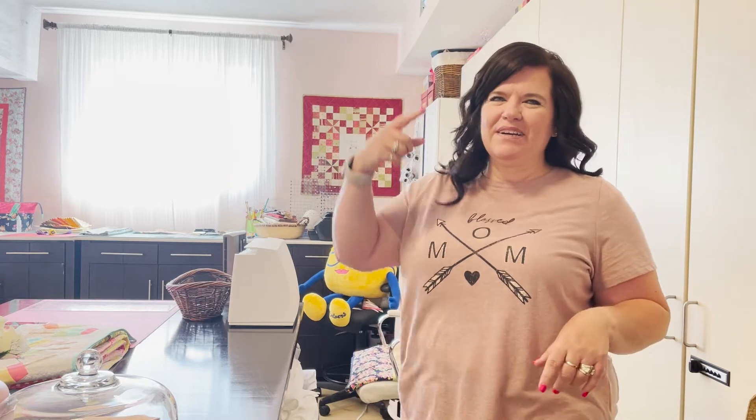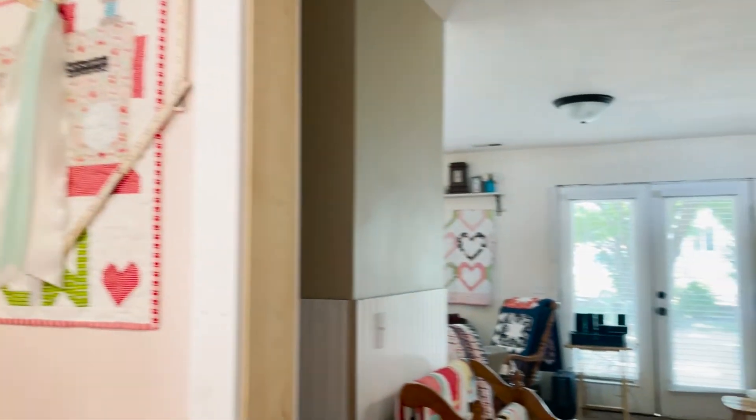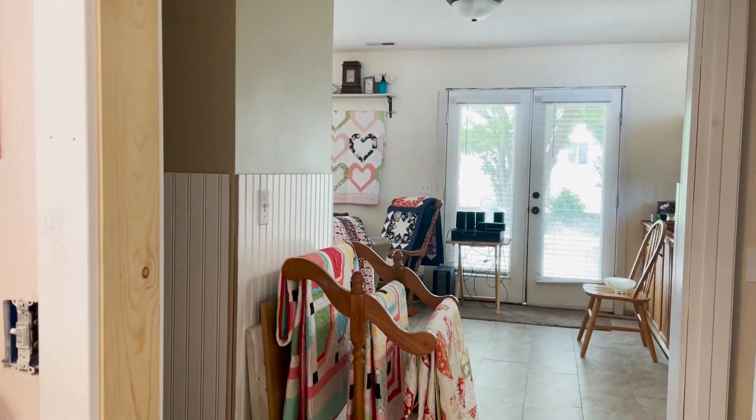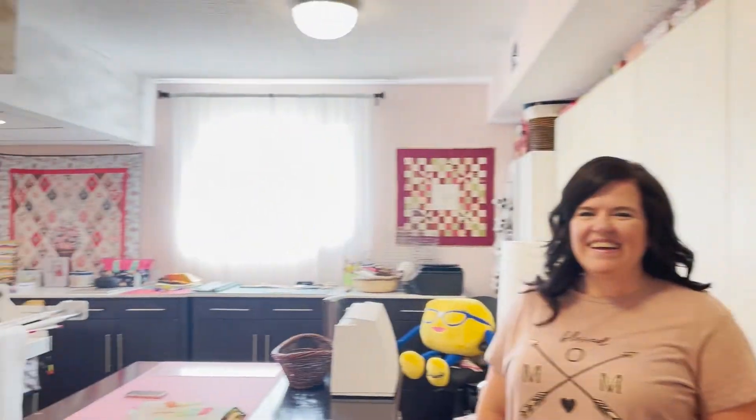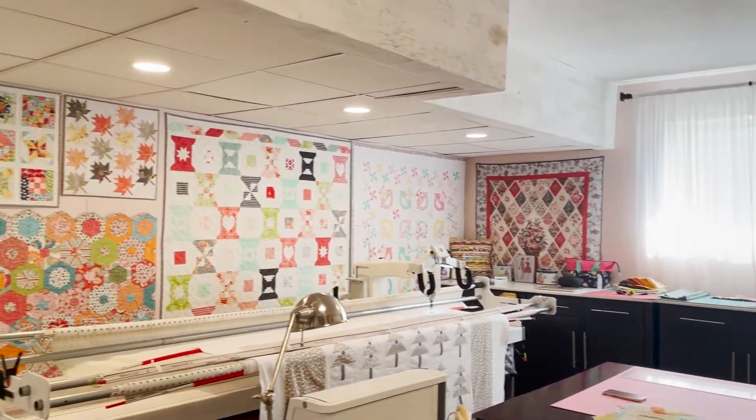Robin notes the room may not be perfectly clean but she's organized in her brain and creative. You can see a lot of quilts decorating the space - in the sewing room and behind as well. It's really nice.